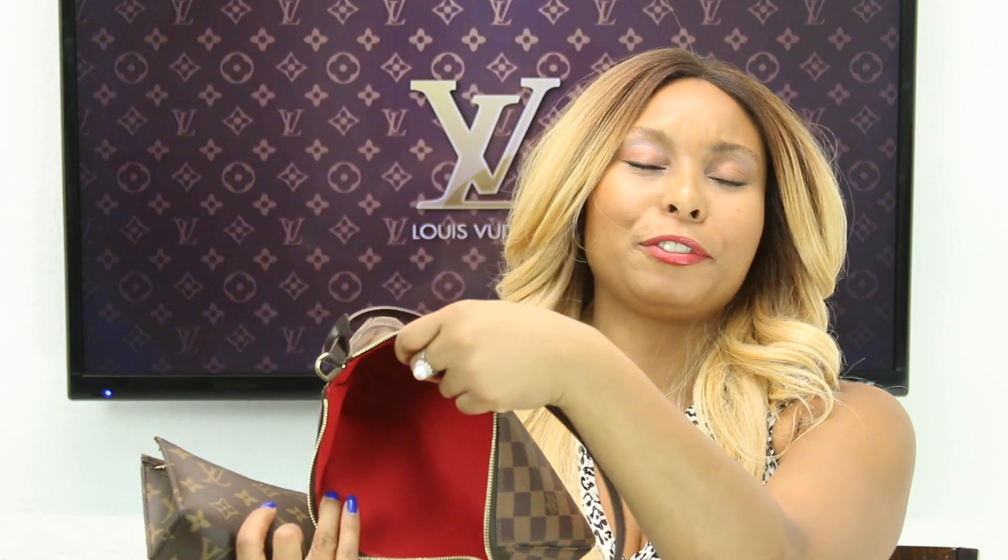Last but not least, I'm going to take out the Toiletry Pouch 15 — this is the newest addition to my Louis Vuitton family. It was perfect for housing all of my essentials that could possibly spill, leak, or stain the interior of the Pochette Accessoire. It has a wipeable material lining inside, so if anything were to occur it would be easy to just wipe it out and keep that beautiful red interior lining well protected.